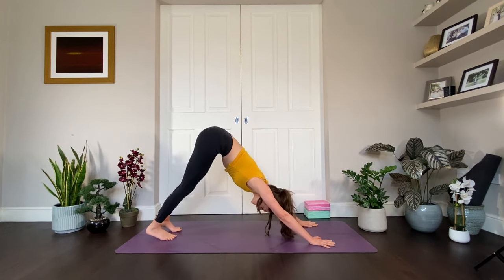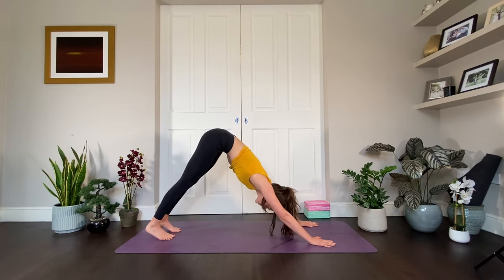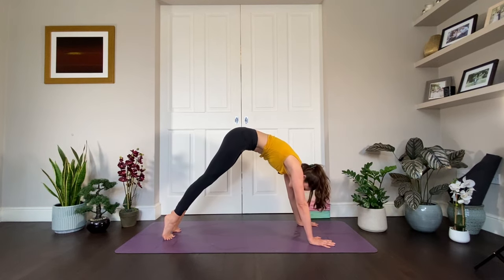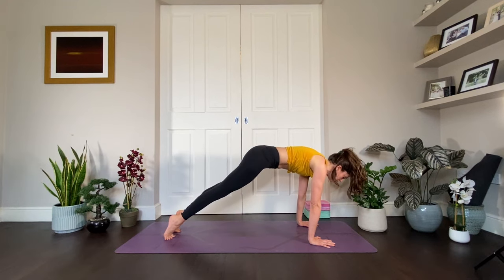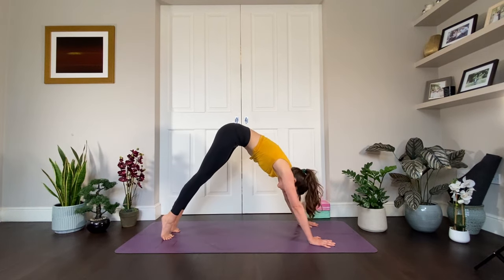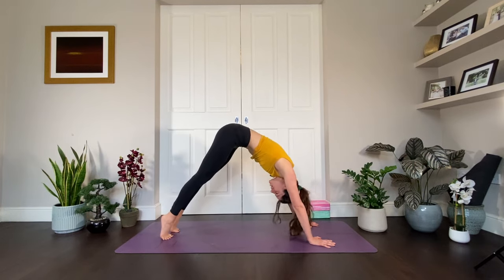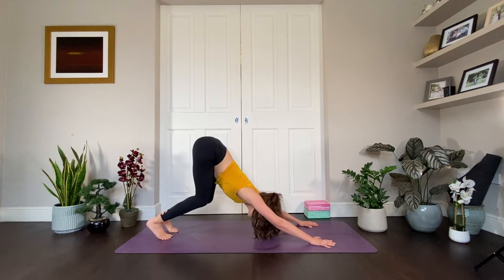Some little spinal waves here. If you need to catch your breath, come into child's pose and breathe there. Inhale, spiral the spine forward piece by piece. Exhale, bend the knee, hip side to the sky. Inhale, bring it forward. Exhale, bend the knee, send the hips up. Last time — inhale, bring it forward, exhale, send the hips up.